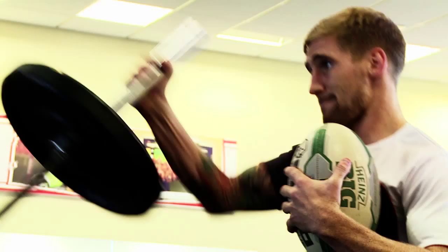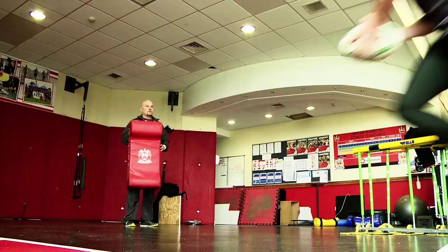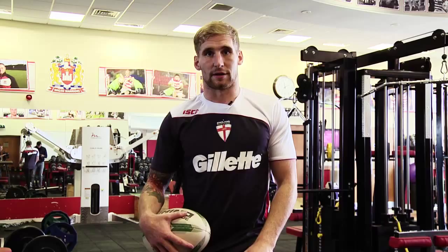Hi, I'm Sam Tompkins, fullback for England Rugby League. I'm going to be going through a few exercises now. The first one is going to be the barbell fend, and I'll move on to some footwork and fend, and I'll show you how I do it on the field.